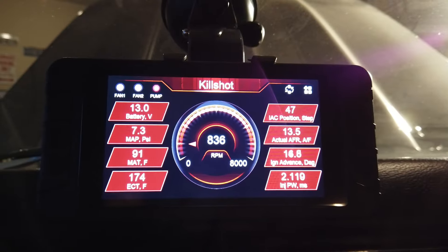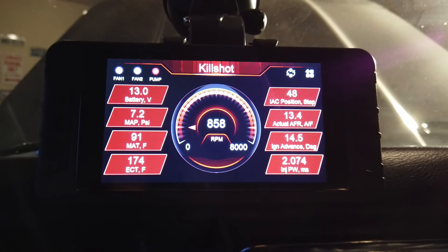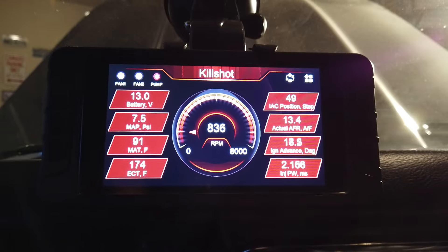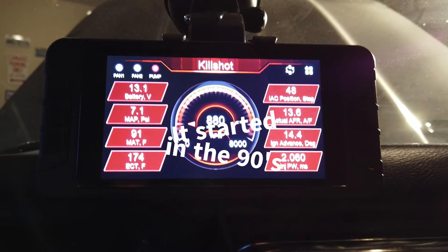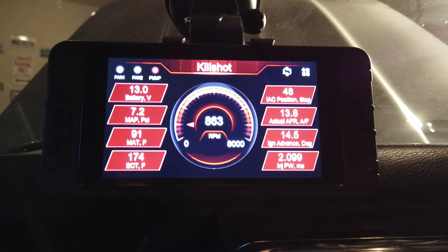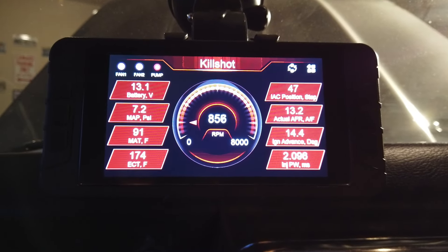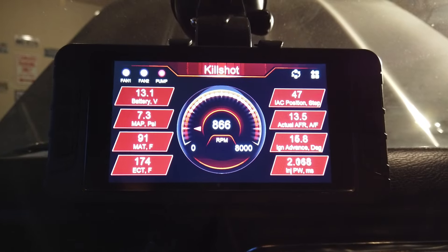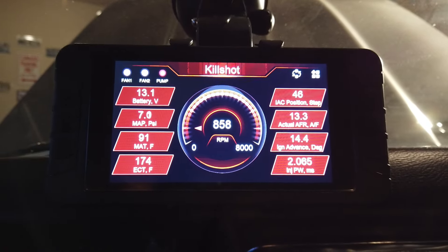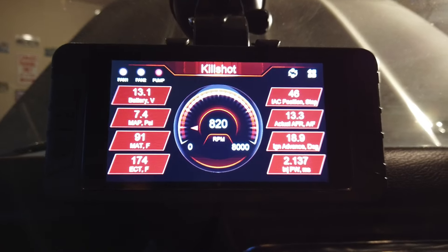Happy camper. AFR is at 13. IAC is at 48 and it's actually coming down. I'm waiting for the sucker to actually heat up — it's not even hot yet. Fantastic. It's still coming down. I love this thing. Good job, Aces. What a system.